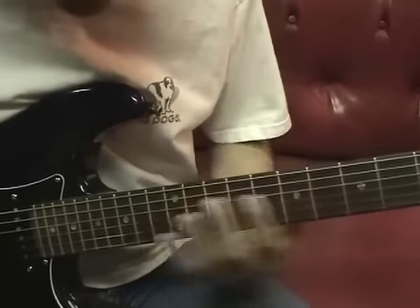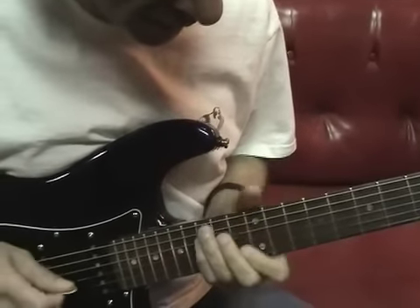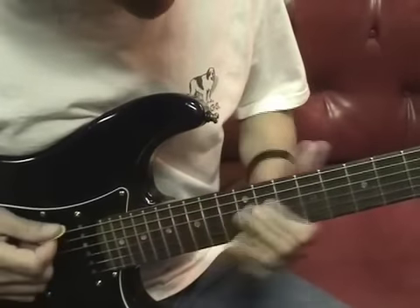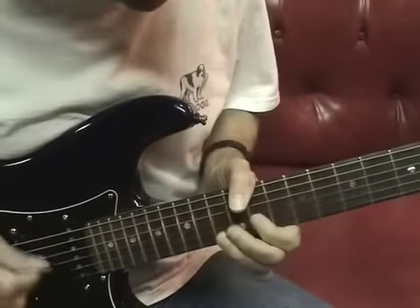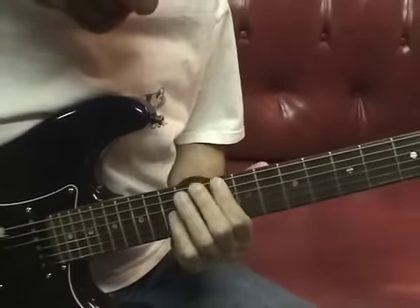A nice exercise I do sometimes to warm up is like to do D minor, and then D flat major, and then D flat minor, and C major, C minor, B major, B minor, B flat major. It's just a nice little exercise.